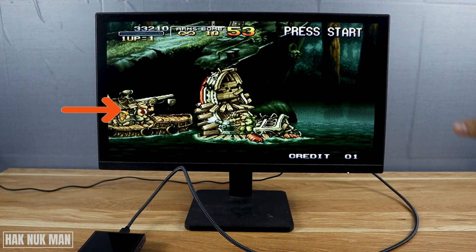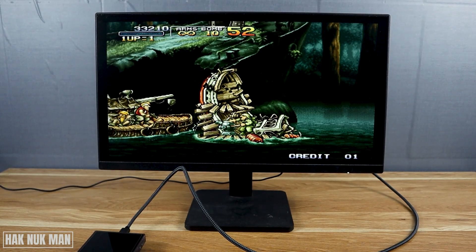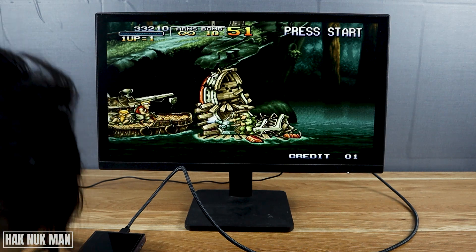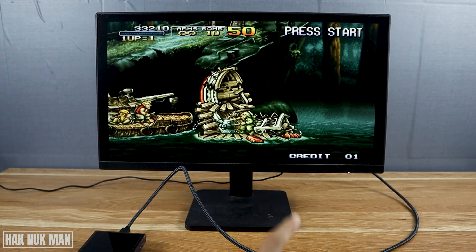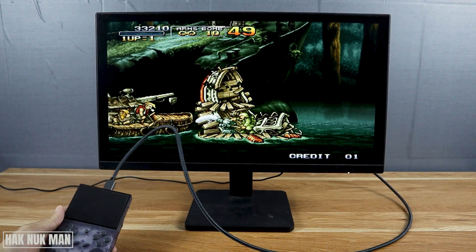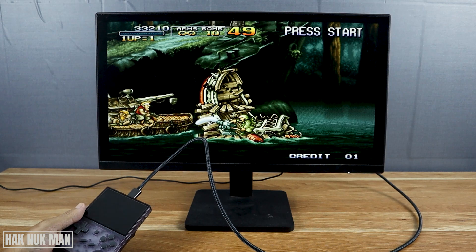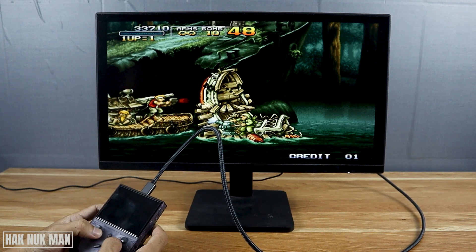The display will show on the monitor, but you will hear nothing from the monitor because the sound is now transferred to the monitor, but there is no built-in speaker in the monitor. You can now just play on it.